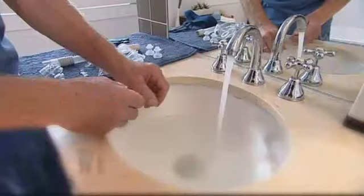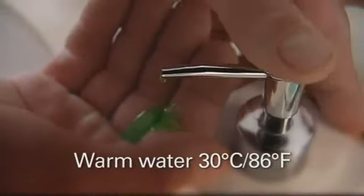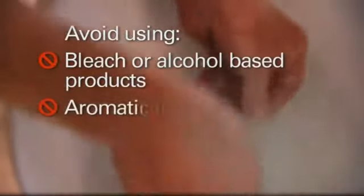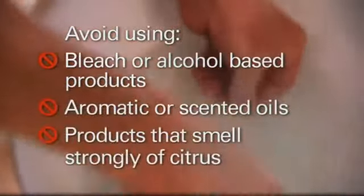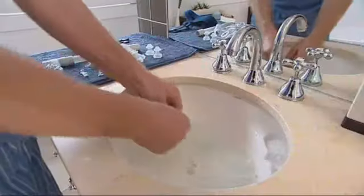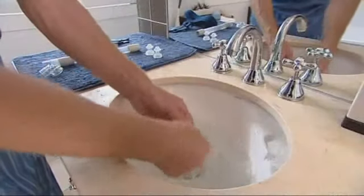To wash, fill your sink with warm water and add mild liquid soap or diluted detergent following the manufacturer's recommendations. Avoid using bleach or alcohol-based products, aromatic or scented oils, or products that smell strongly of citrus. Hand wash the parts, including your headgear, in warm soapy water. As a general rule, don't let mask parts soak for a prolonged period of time.